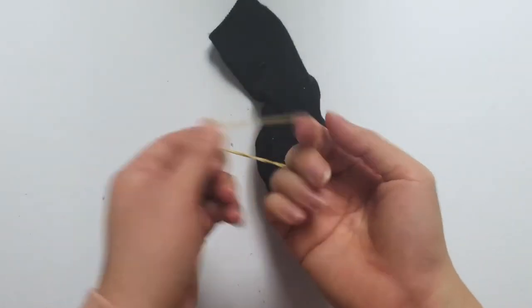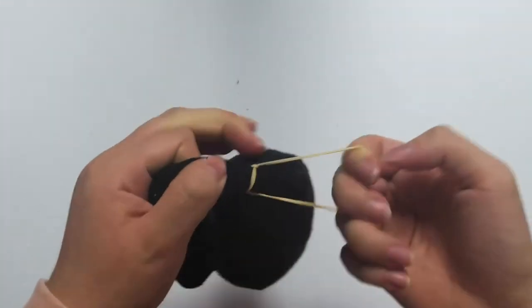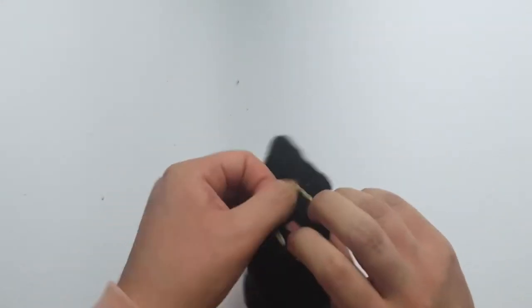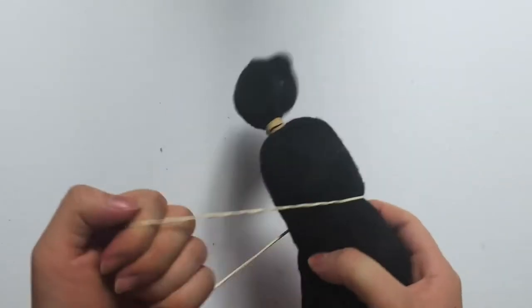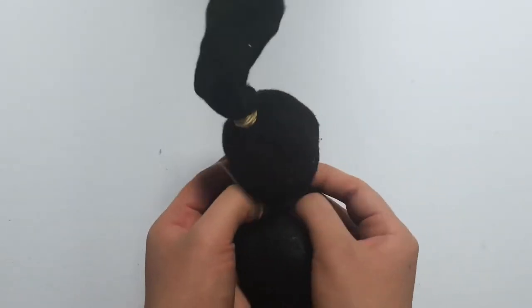Using an elastic band from your kit, tie up your sock. Now taking a second rubber band, tie it around the middle of your sock. This is going to be your bunny's head and body.